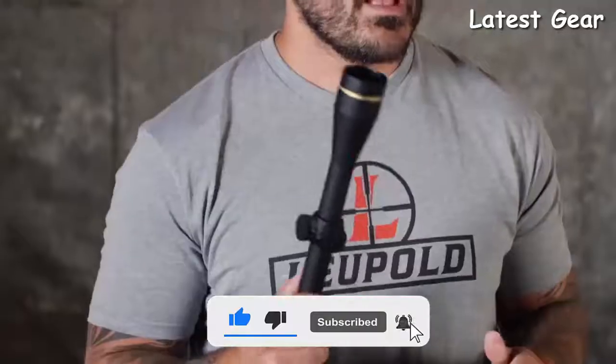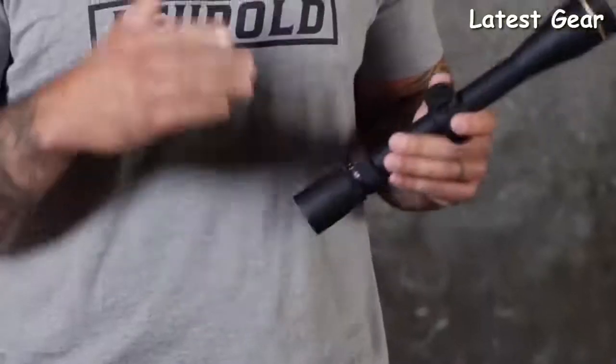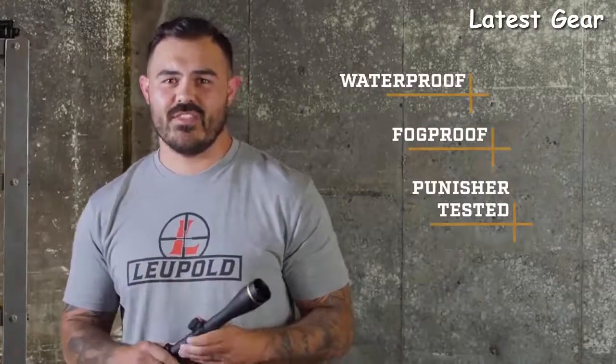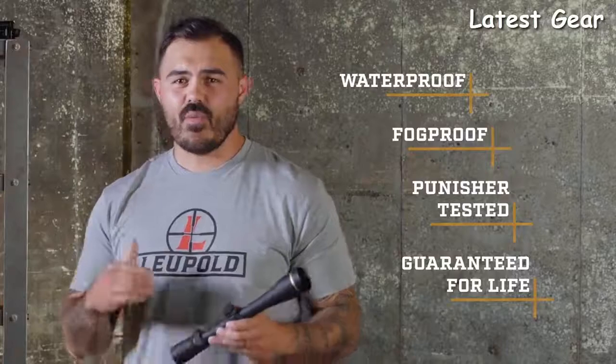Check out our video on our patented Twilight light management systems for all the details. There's also a ton of models to choose from — no matter what hunt you're going on or what rifle you have, there is one of these for it. Large caliber safari rifles all the way to long-range precision rigs, we've got you covered. They all come standard with mil-spec scratch-resistant lenses, easy turn power selectors, and super precise adjustments. And like all Leupold rifle scopes, this VX3i is 100% waterproof, fog-proof, punisher tested, and verified to perform under the harshest conditions. It's backed by our full lifetime guarantee — if this scope doesn't perform as promised, we'll repair or replace it for free, whether you're the original owner or not.